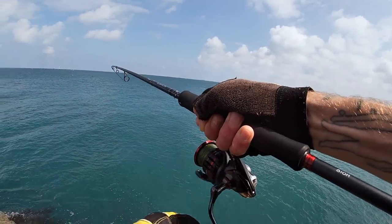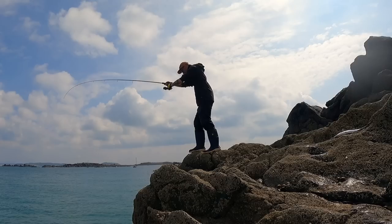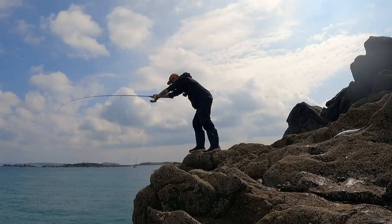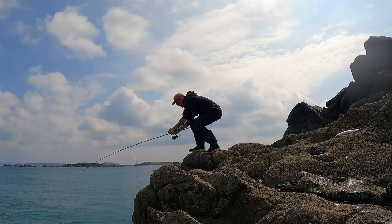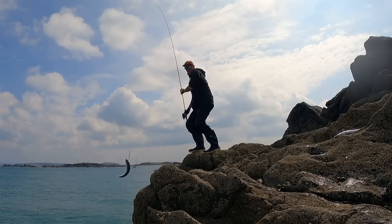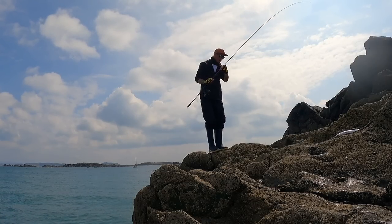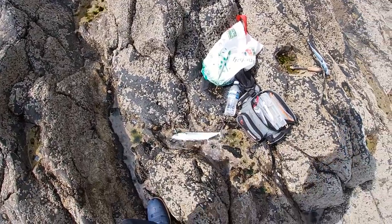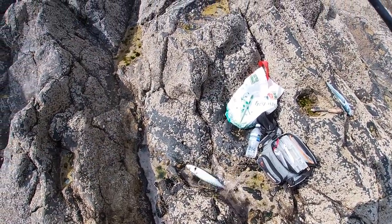That was closer in — we're into another mackerel! Come on, yes, got him up. Another lovely mackerel there.